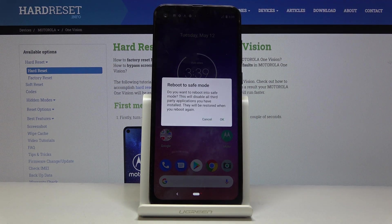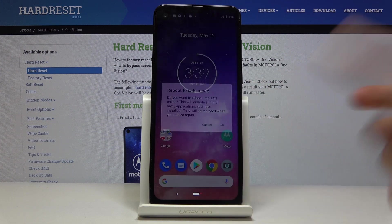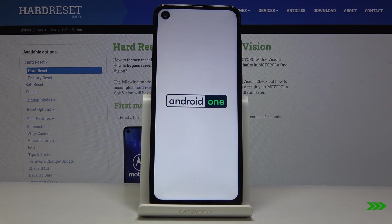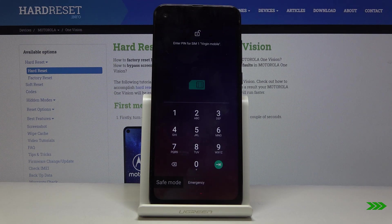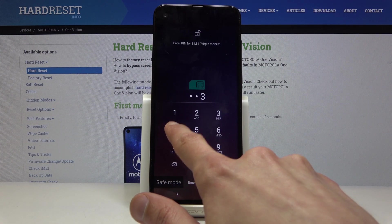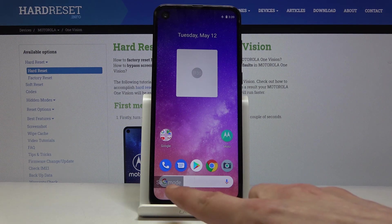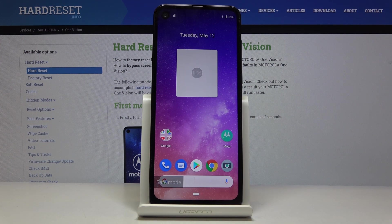Once you hold it, it will appear with this message right here — reboot to safe mode. Confirm it by tapping on OK and simply wait for the process to finish. You can see now, once the device is back on, there is a new overlay right here saying safe mode, so the device is now in safe mode.